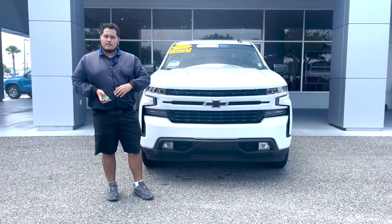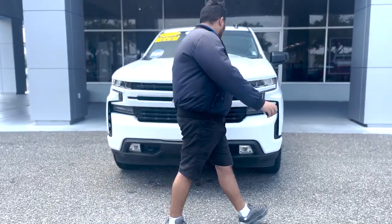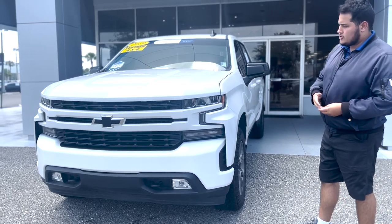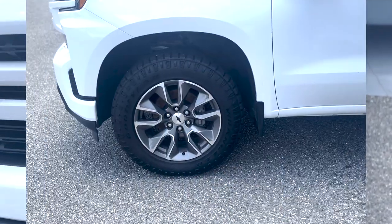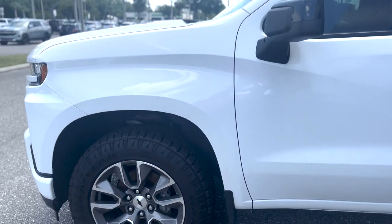If you guys are familiar with Chevy's trims, the Silverado RST is your rally sport truck. So you're going to have all of these color match accents on the body. There's no chrome on this Silverado at all. It is in the summer white exterior color. Coming around the side of the vehicle, 275s with those Chevy silver and gray rims.